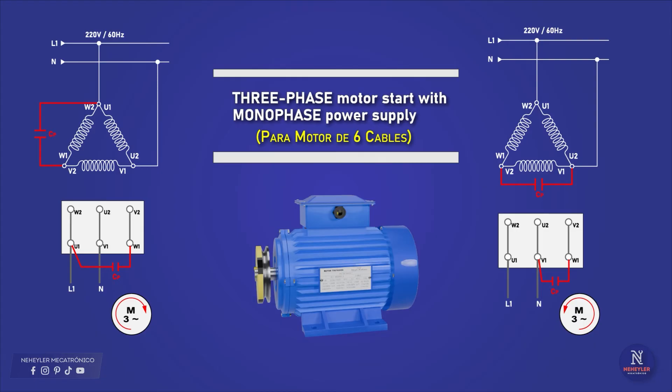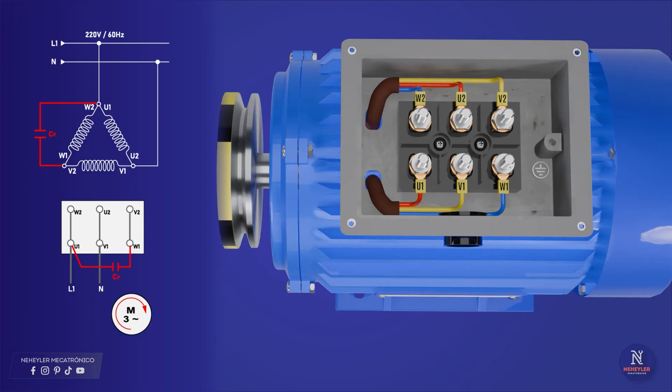At the bottom, we can see how the connection would be made if we have a terminal box on the motor. Here is the explanation. First, we will make the connection for a clockwise rotation. In the motor terminal box, a base is shown where the terminals of the coils corresponding to the 6 cables are connected in the following order.